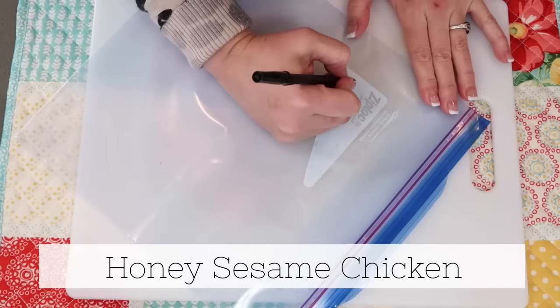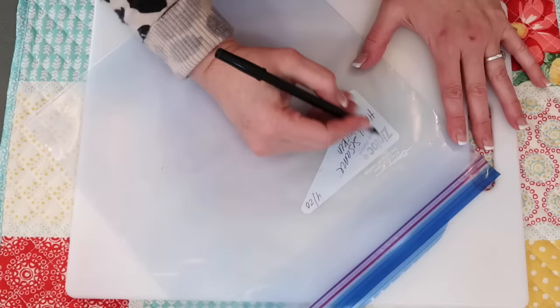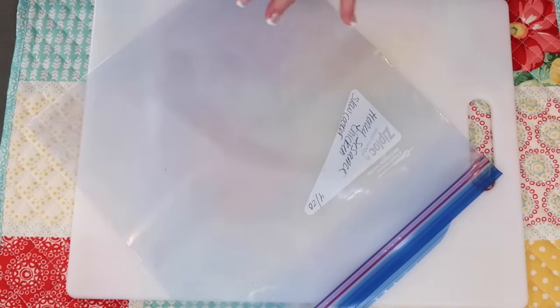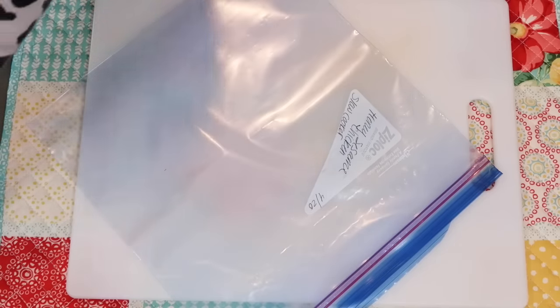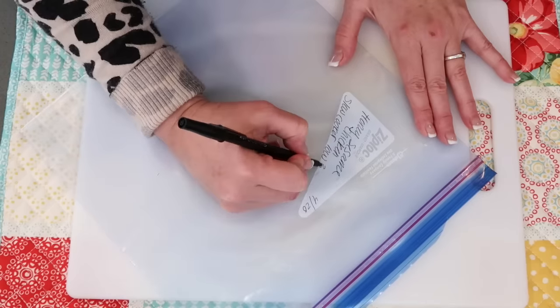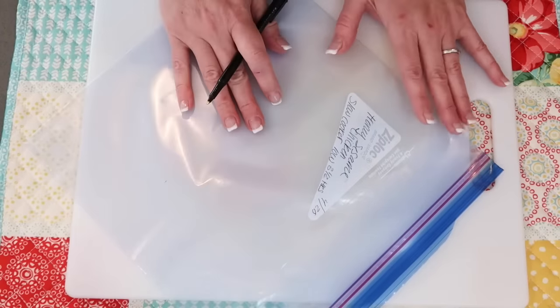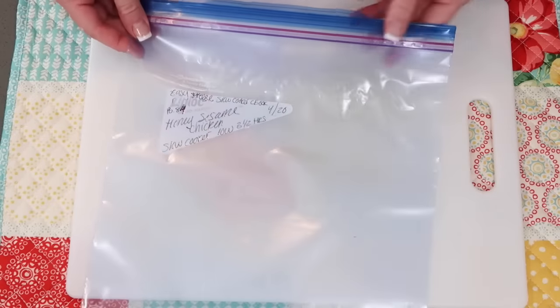On this next bag I'm going to write honey sesame chicken, slow cooker, and the cooking time — low, three and a half hours. I'm going to put on here the cookbook page so I can refer back to it. All right, I'm all labeled, let's get all the ingredients in.